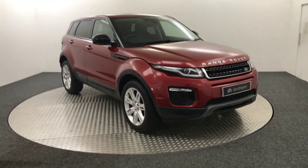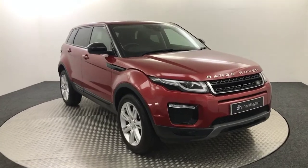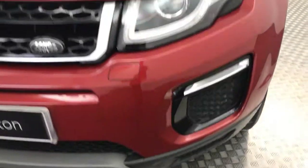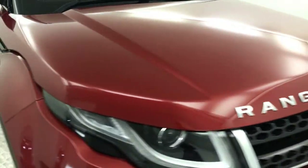Hi, it's James from David Haytons Auto Store. Today on the turntable we have this 2016 Range Rover Evoque presented in red. Take it around the front of the car now. Nice and clean example. As you can see there, a little bit wet still, just washed it. Got a few little stone chips on the front, but nothing you wouldn't expect from a second-hand vehicle.